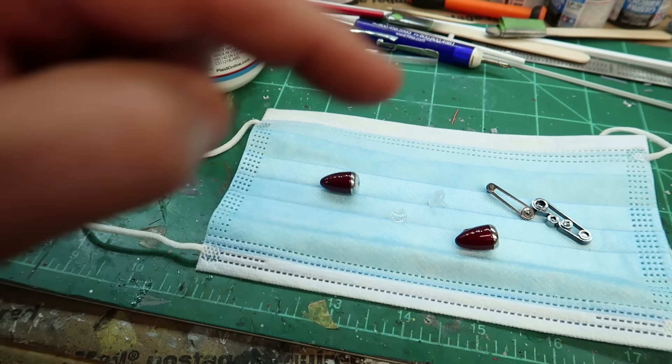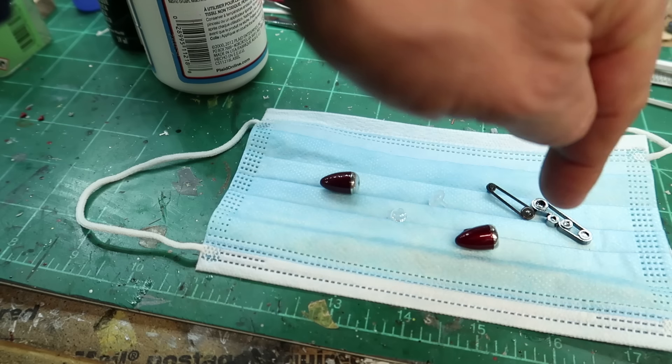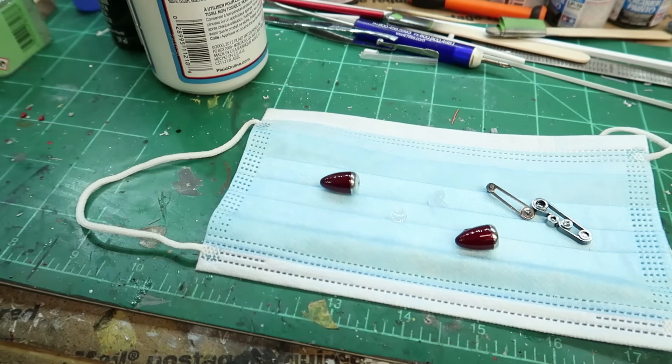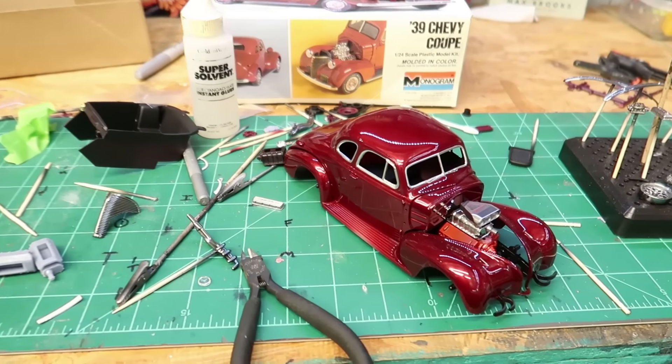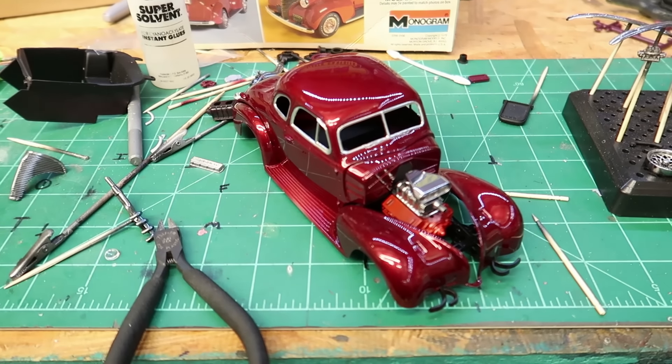I've got to paint my blower belt. I made sure when I made that blower that the belt and everything fit — the right height — because I was worried it was going to be in the wrong spot, but it wasn't. It was good.